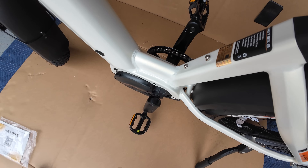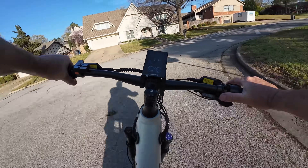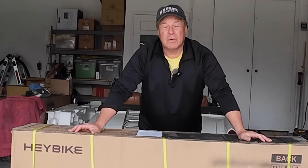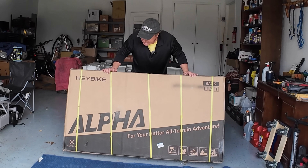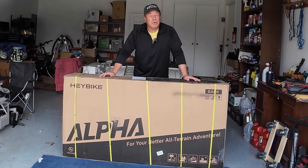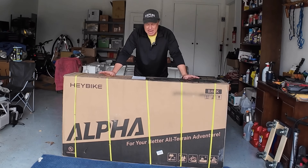We're focusing on the mid-drive system — maximum performance and maximum range. Brakes absolutely get an A: 34.7, 35.4, 36 miles an hour. Never have I ever reviewed an electric bike like this. Hey everybody, Monkey Wrench Mike here with the Alpha, the latest model from Hay Bike. It offers a mid-drive motor, 105 newton meters of torque, and a 60-mile range. I'm really excited to take it for a spin.